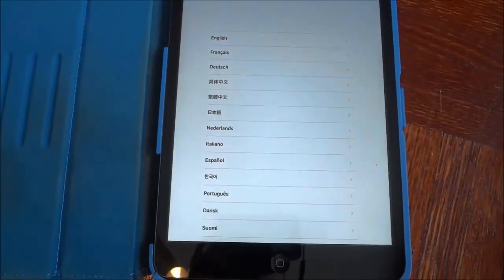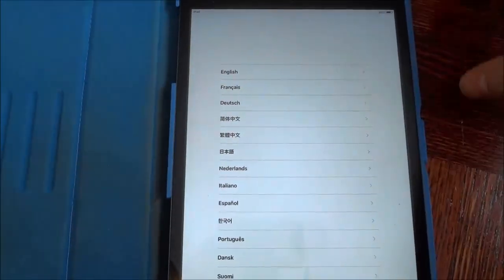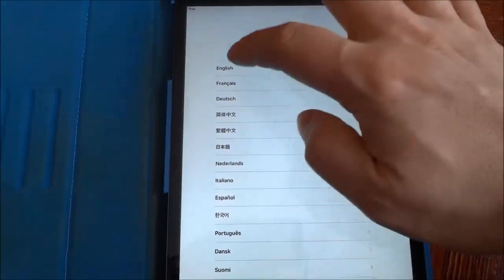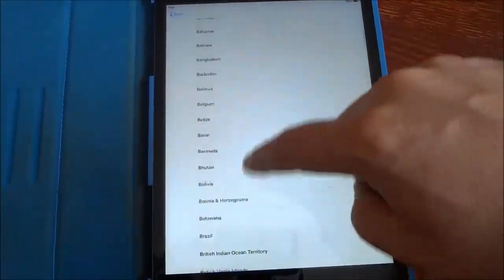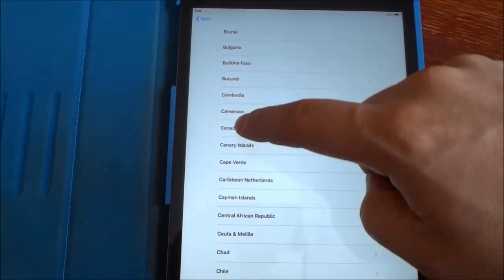Now it brings me some different languages as options. I'm going to go ahead and choose the language that I would like and I am going to be choosing English. Select the language, then you have to select your country or region. I live in Canada so I'm going to go ahead and select Canada right there.